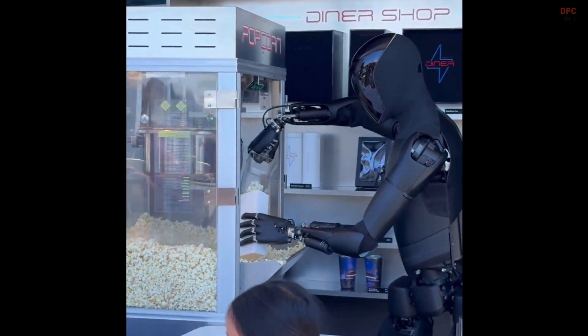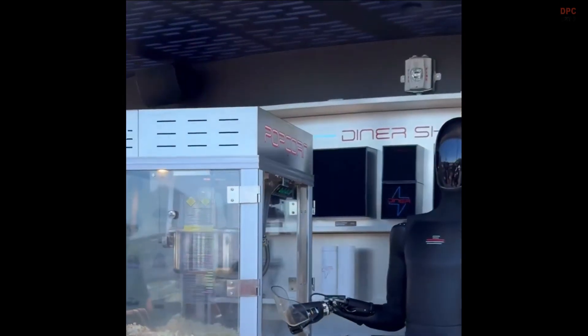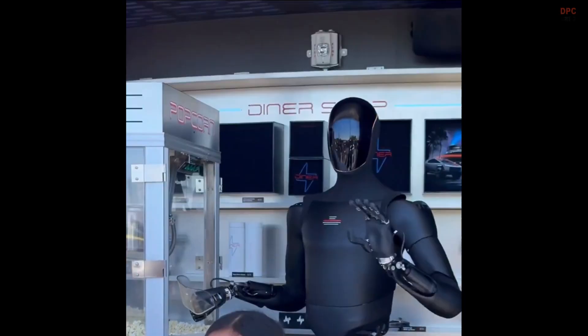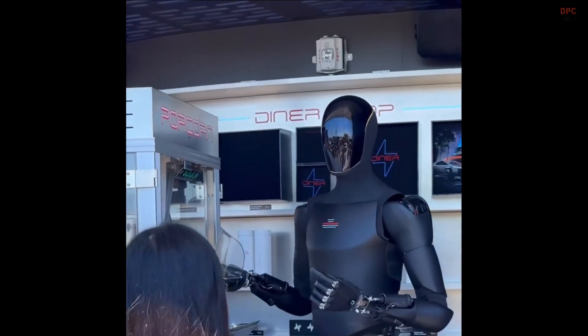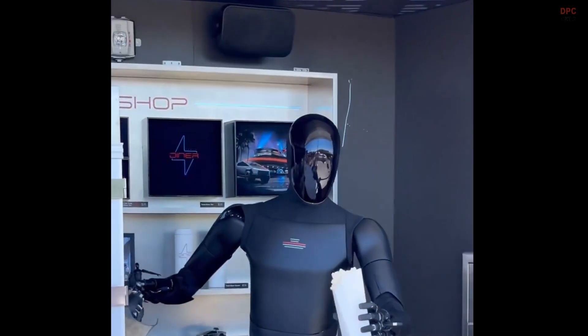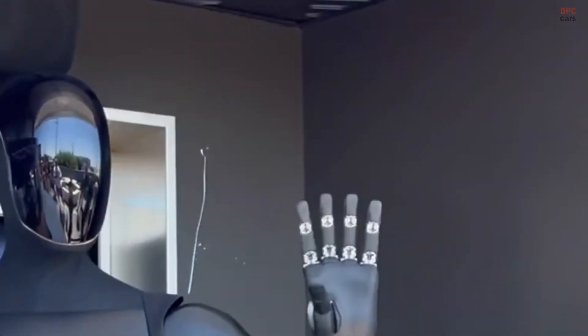Fans love the sleeker silhouette. Skeptics want proof that the new shell is matched by stronger hands, steadier walking, and better real-world dexterity. Both sides agree on one thing: this look feels closer to something you could imagine on a factory floor, not just a lab bench.